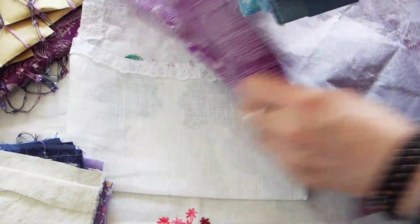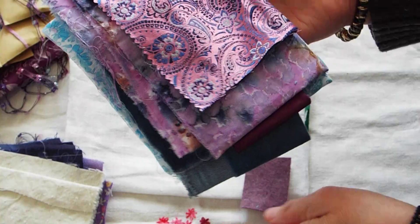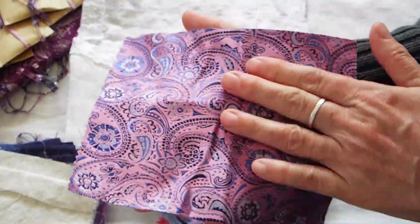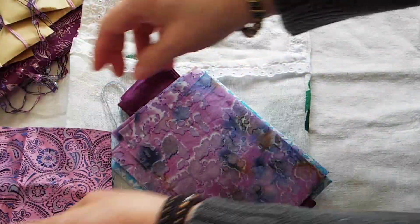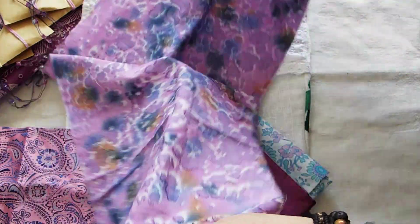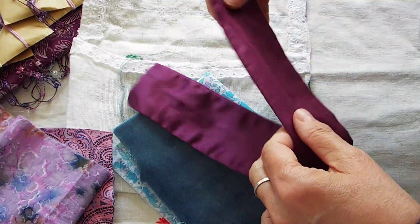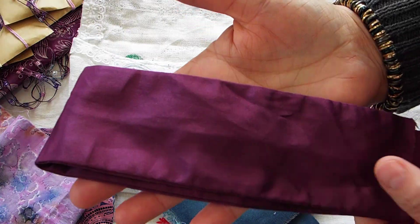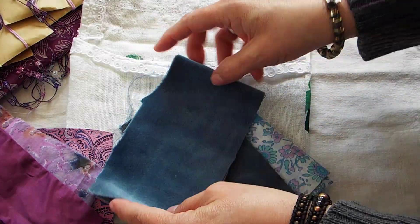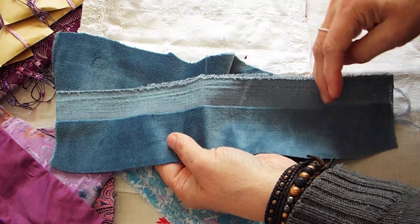Oh yeah, look at that. I've never seen tissue paper like this. Look at that. So that's like a brocade of some sort. Oh my gosh, I have never seen a brocade fabric in these colors. This is fabulous. That's beautiful. This is a batik, I'm assuming. Looks like a batik. That's beautiful. That's gorgeous. Nice little satin. And like a velvet velour.